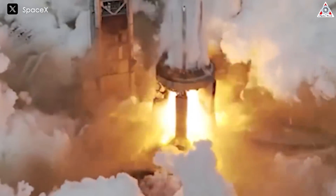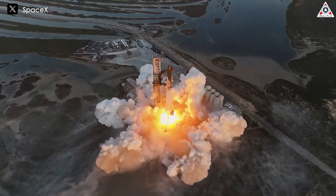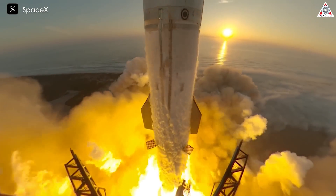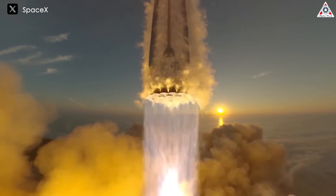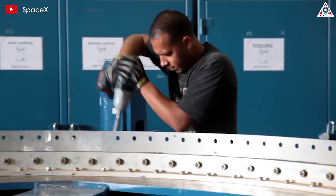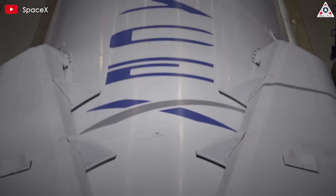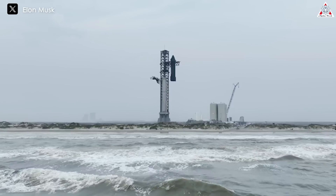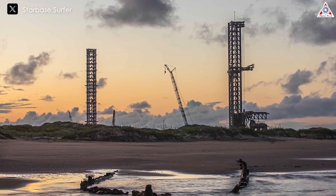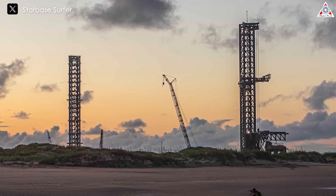One of the main concerns for the mobile OLM is ensuring the stability of the pad during the powerful launches of Starship, especially given the rocket's massive size and thrust. The super-heavy booster generates tremendous force, requiring the launch pad to withstand significant mechanical stress while maintaining precise alignment. Still, SpaceX has a proven track record of overcoming technical challenges through innovation, and with extensive experience developing complex systems like Falcon 9 and Starship itself, SpaceX is well-equipped to address concerns about the mobile OLM's stability.